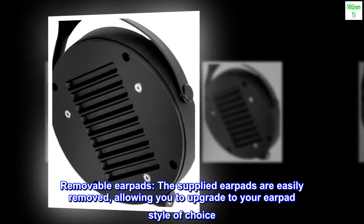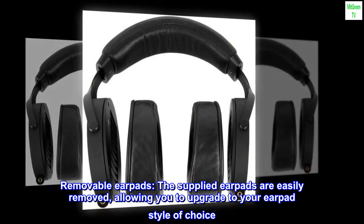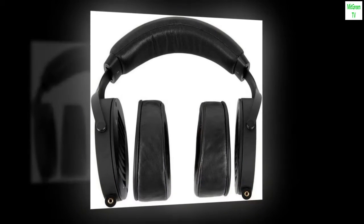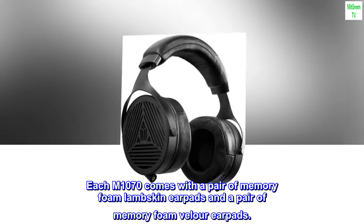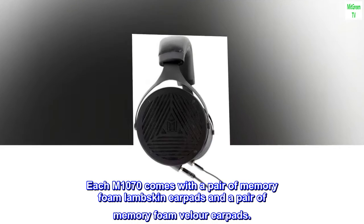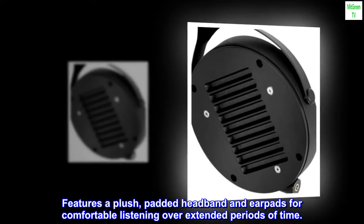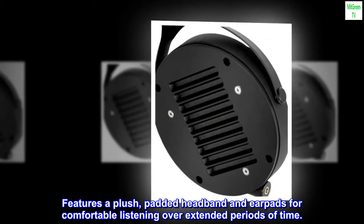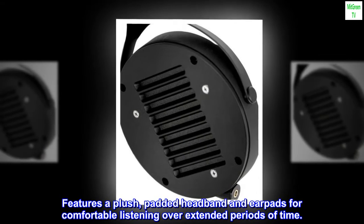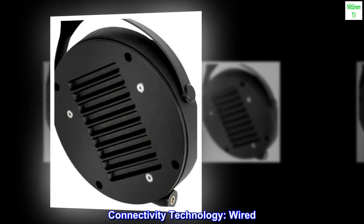Removable ear pads. The supplied ear pads are easily removed, allowing you to upgrade to your ear pad style of choice. Each M1070 comes with a pair of memory foam lambskin ear pads and a pair of memory foam velour ear pads. Features a plush, padded headband and ear pads for comfortable listening over extended periods of time. Connectivity technology: Wired.